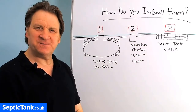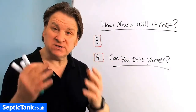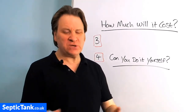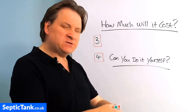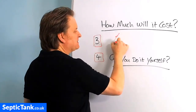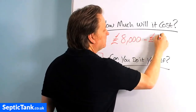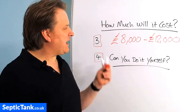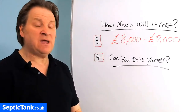Question three: how much will it cost to install a septic tank and soak away? You normally have two options. Option one is to get a firm in to give you a quote. The going rate to have an average septic tank and soak away installed by someone else is anywhere from eight to twelve thousand pounds, and it will typically take a team of installers about a week to do it.